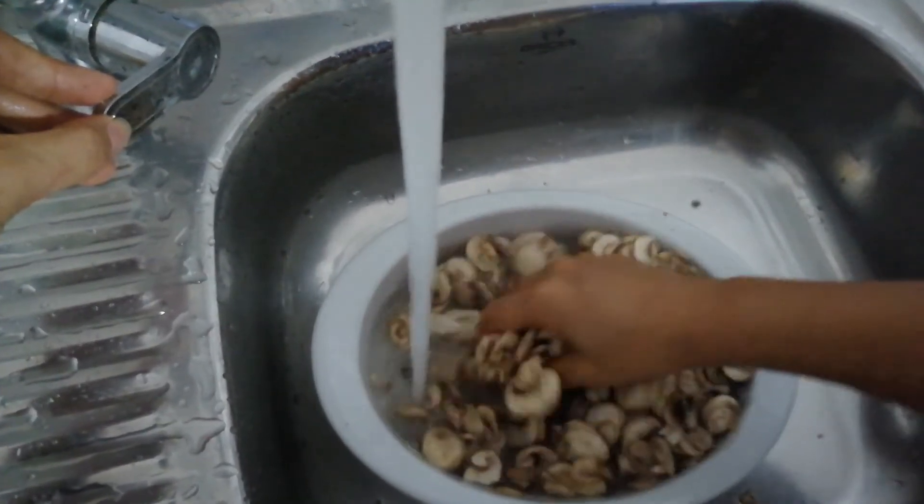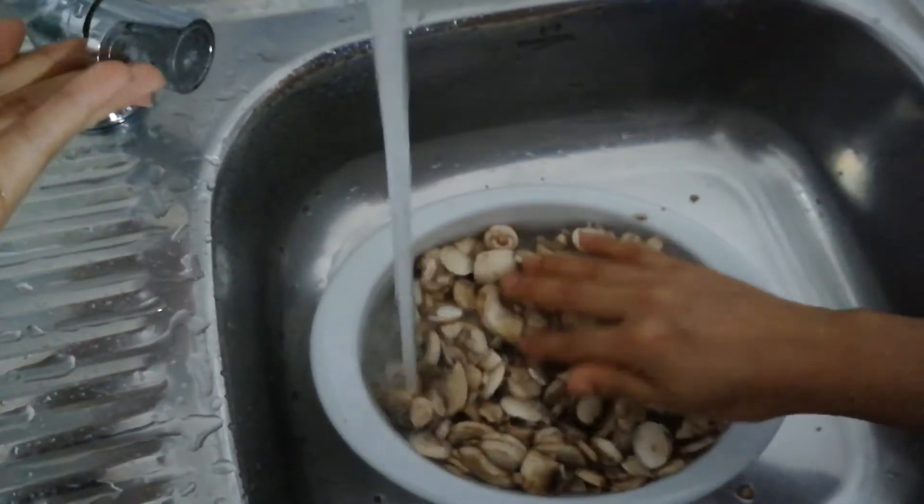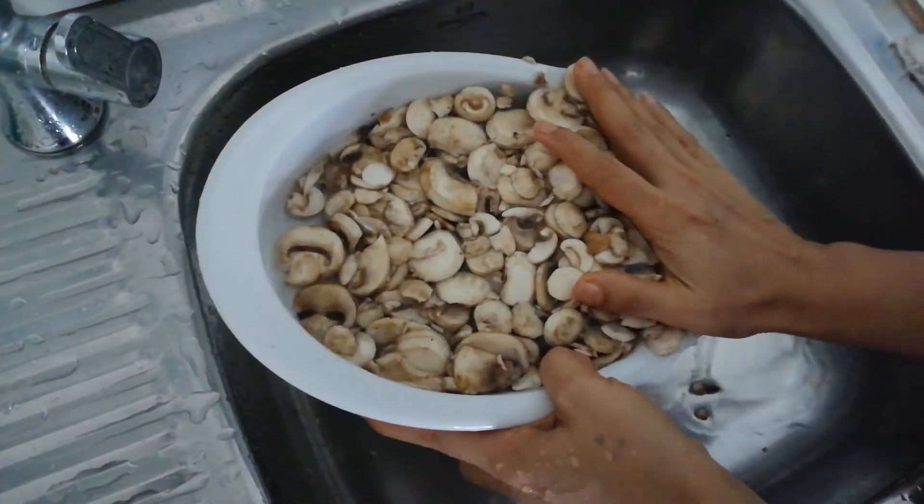Then my mom's helping me to wash the mushrooms, and yes, she's helping me a lot in this recipe, so you're going to see her a lot in the video.